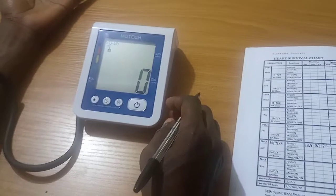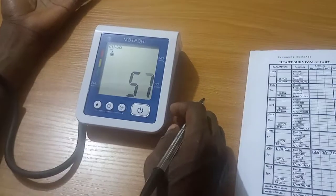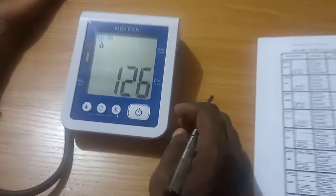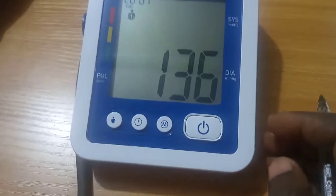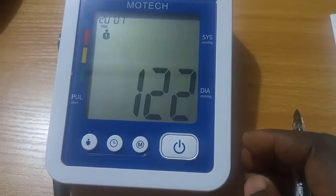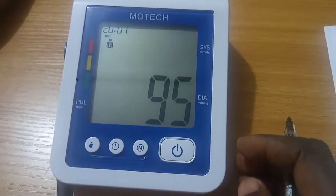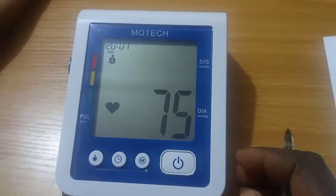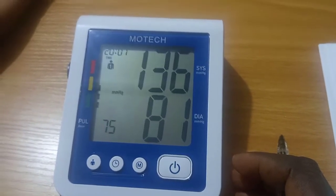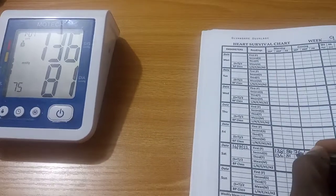The device is ready for use. You may start measuring. Second reading — Systolic: 136 mmHg. Diastolic: 81 mmHg. Heart rate: 75 beats per minute.